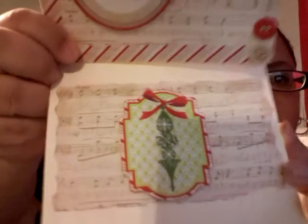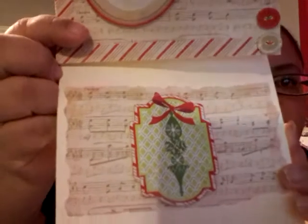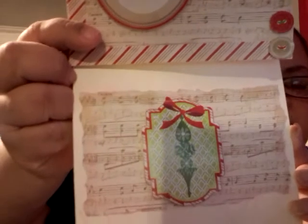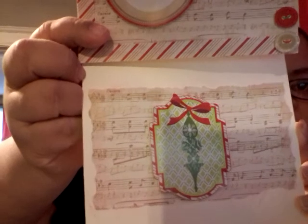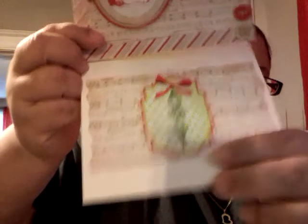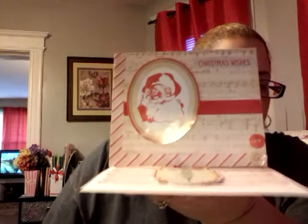And then the inside — the little piece of paper that I had left over — that music sheet paper, because it's so awesome. I tore the edges of it, distressed it a little bit with some ink, and then I fussy cut this little tag there, backed it up with some card stock, and then put it up on some dimensional foam tape. And that makes it stand up. Voila!